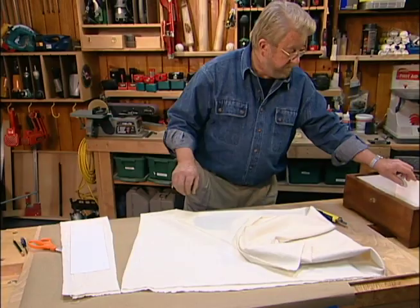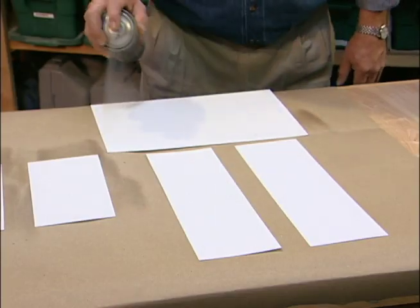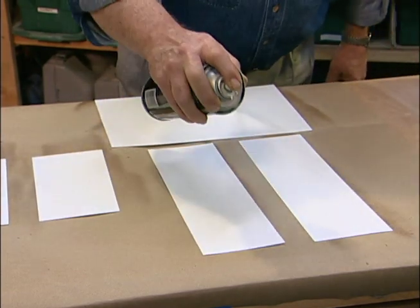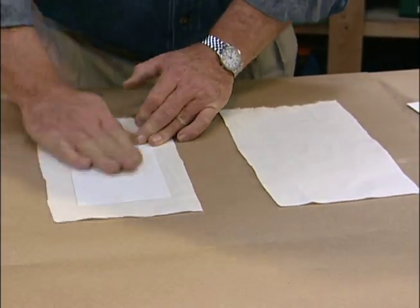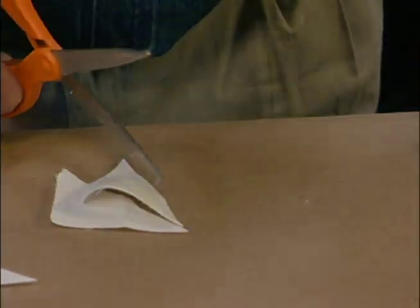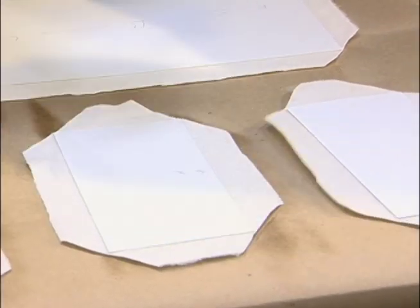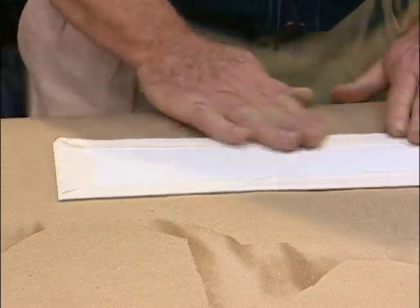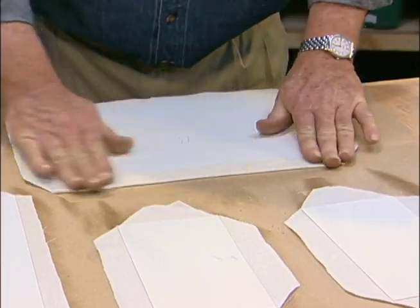To give these panels a slightly cushioned or plush look, I first cover them with white flannel which I cut slightly oversized. Then I apply spray adhesive to the poster board sections, turn them over, and press the cardboard in contact with the fabric. I cut off the corners and fold over the edges. The clipped corners allow me to make a sort of miter without having to overlap the cloth.